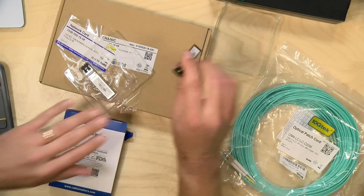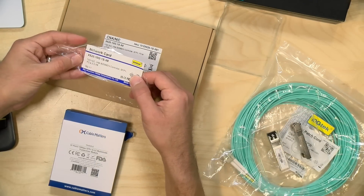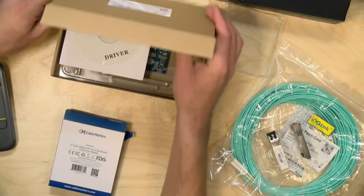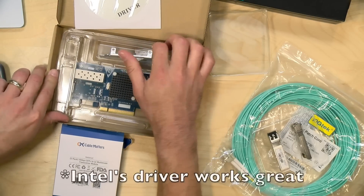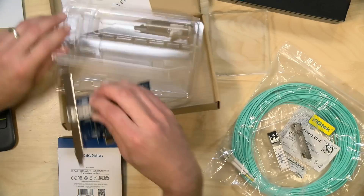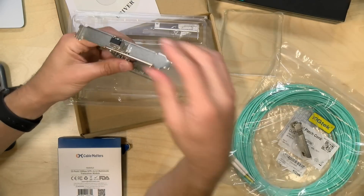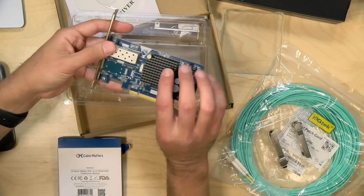One end will plug into our switch and the other plugs into this network card — a 10GTech x520 10G1S-X8. What attracted me to it was its price, but also because it runs with an Intel chip inside, which my current NIC does not have. This is a PCI Express card, and you'll notice it also has an SFP+ connector on it, so you can pick your modules to go with it. That gives me flexibility in the future — I can just slide out a module and plug in another one to match whatever connectivity I'm going with.